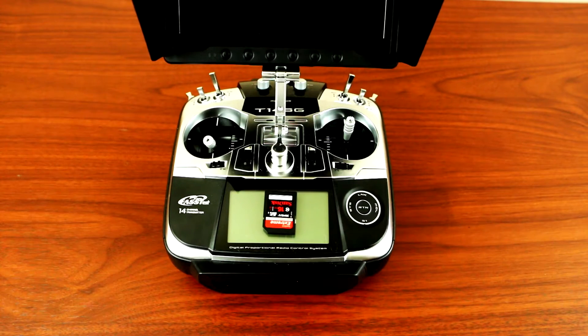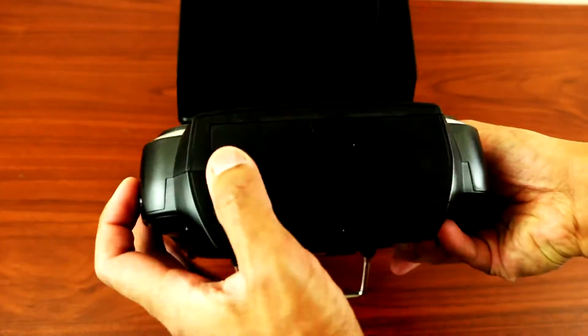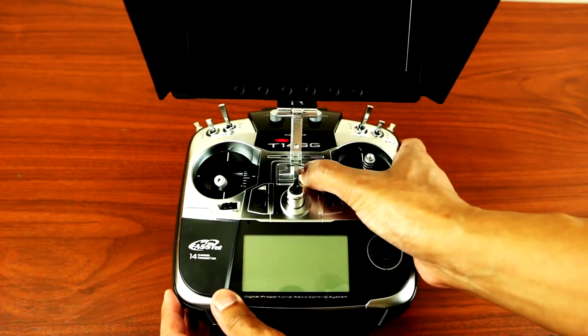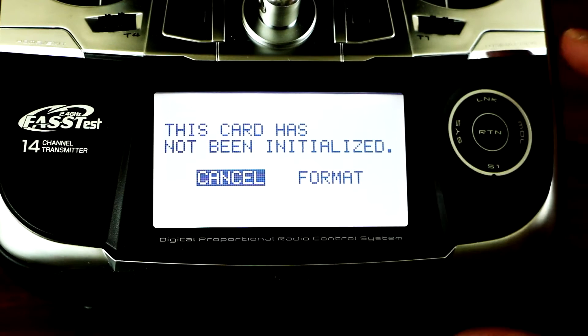Hey, what's up YouTube! Today I'll be showing you guys how to update the firmware for your Futaba T14 SG radio. What you need to do first is insert your SD card and turn it on.